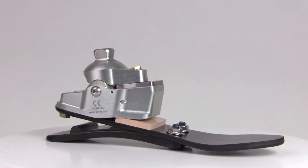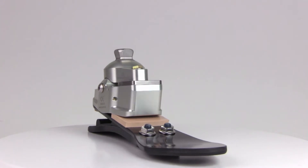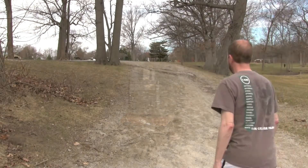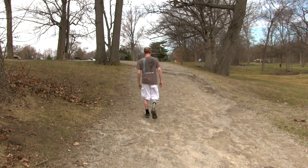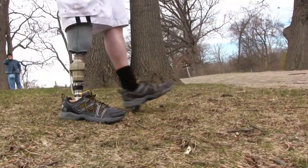The Odyssey K2 foot from College Park provides remarkable patient benefits with a patented curved hydraulic cylinder and teleweave composite foot base and customizable dual stride control. Hydraulic feet can provide K2 patients with an incredible range of controlled motion, as well as assist in force absorption, enhance knee stability, and promote good posture.